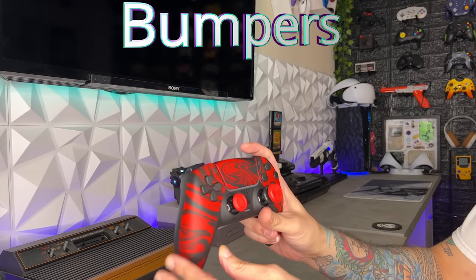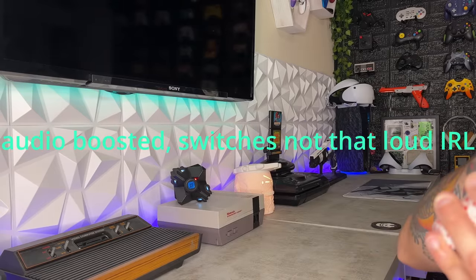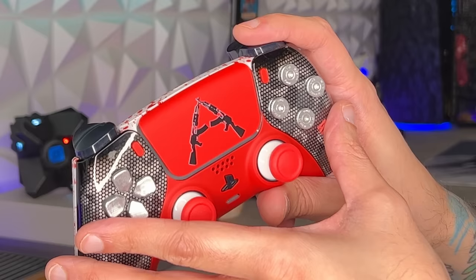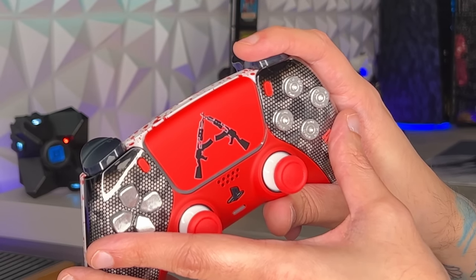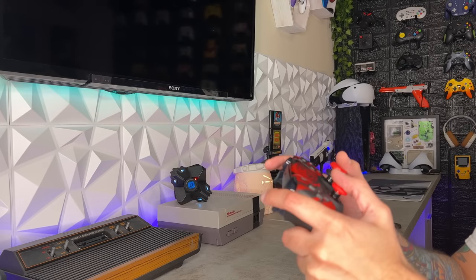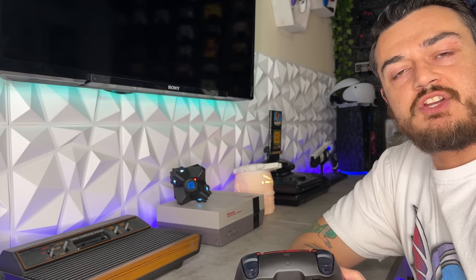As for bumpers, AIM does have a $30 option for digital mechanical switches, which sound very quick to actuate, very responsive, very clicky. They feel great, but it is one of those upgrades you can skimp out on if you're penny pinching because the bumpers are already very short to actuate. It's not a must-have mod, but definitely a nicety. Bumpers get 8 out of 10.